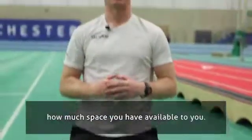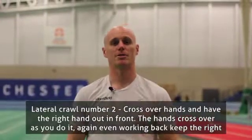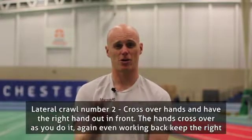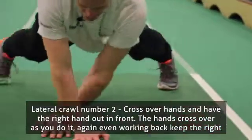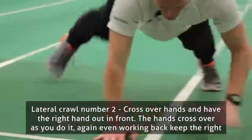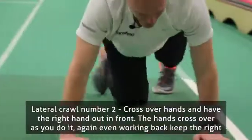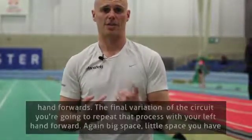Depending on how much space you have available to you wherever you're doing this program. Lateral crawl number two — now it's with crossover hands and you're going to have the right hand out in front. So now the hands cross over as you do it, and even working back this way, keep the right hand forwards.